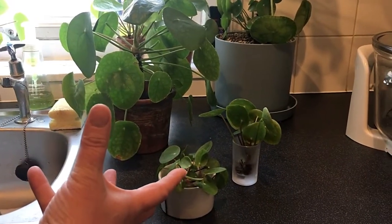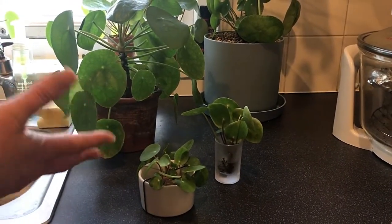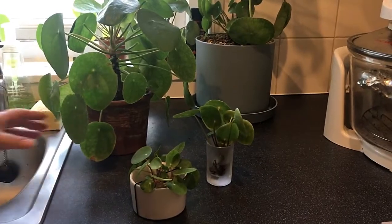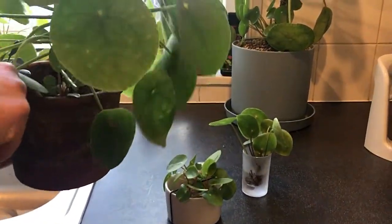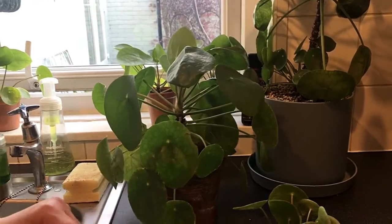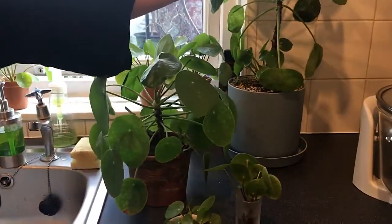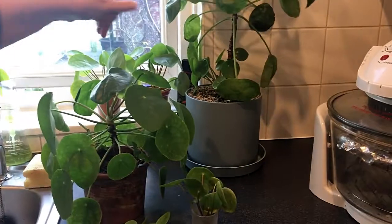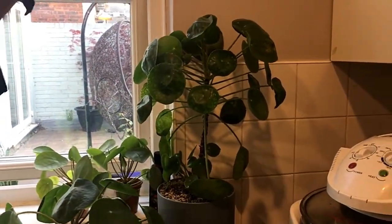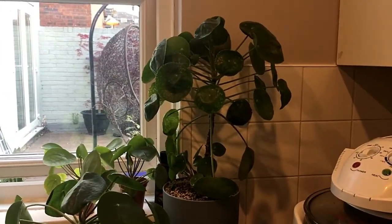Nothing too heavy or mucky — they need minimal water. In winter she waters them maybe once every two weeks. This one was on the same schedule and she just watered it a few days ago, but you can see it's already got all these babies popping out. It's about one year old, and that's why she likes the way it grows — it's really lovely.